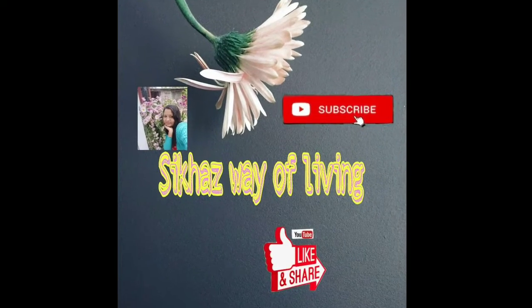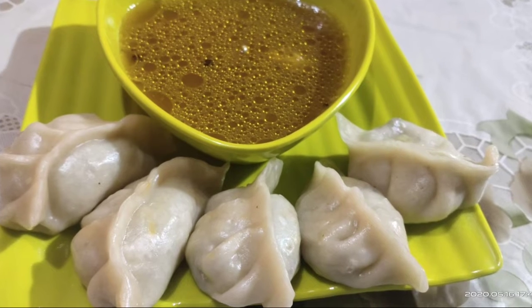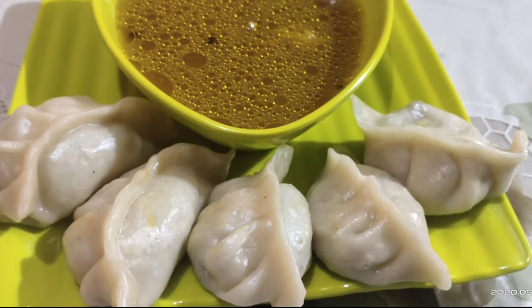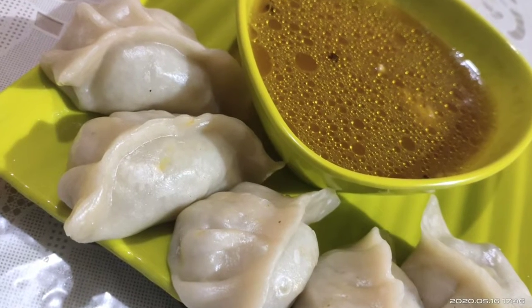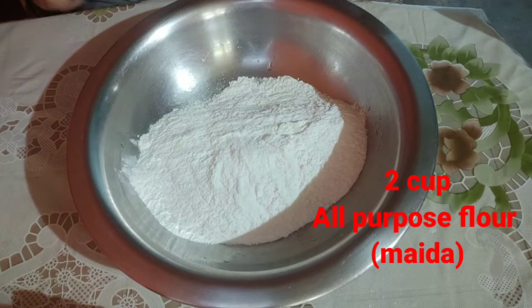Hello everyone, welcome to my channel. Our first recipe is now ready. I can show you the recipe for this recipe. Now I am ready to go for 2 cups.